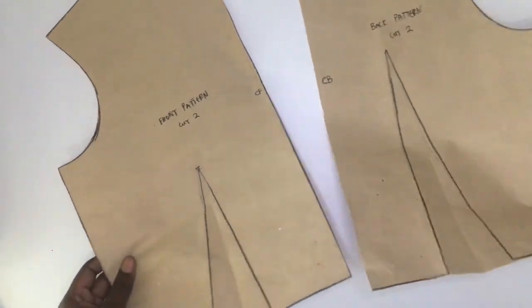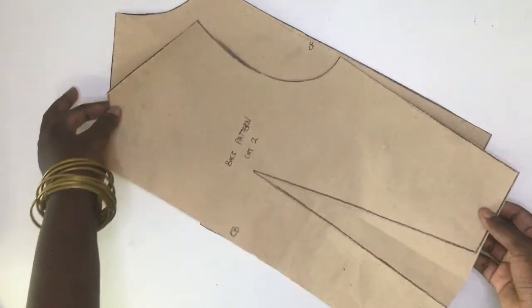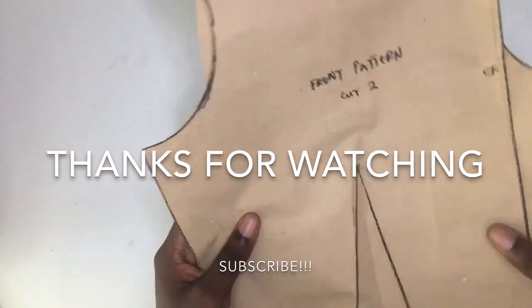I just finished cutting all my pattern pieces and labeling them. So guys, this is how you drape, trace, and cut out your pattern. Thank you guys for watching and see you in my next tutorial — bye!